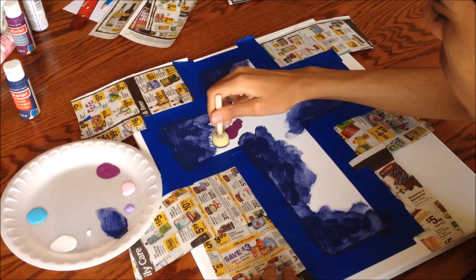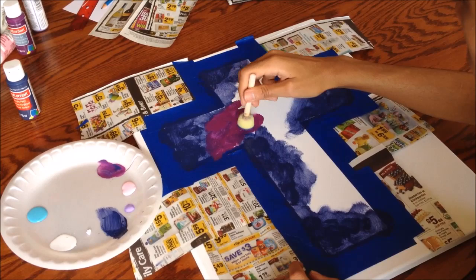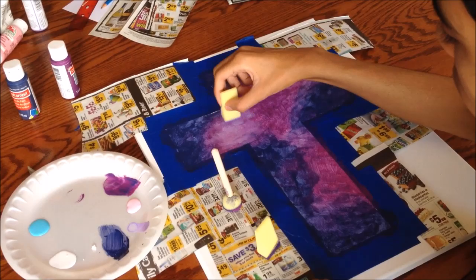Now take your plum purple and start adding it to the white part of the cross — we're doing this because we want to create a dark-to-light effect. Then take your angular sponge, get the light purple, and start dabbing it onto the middle of the purple parts.